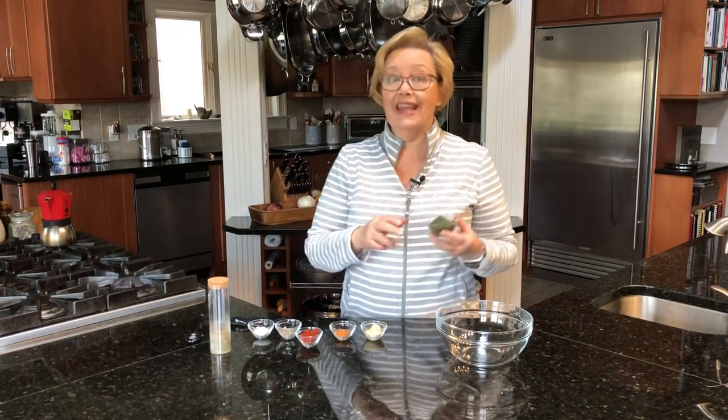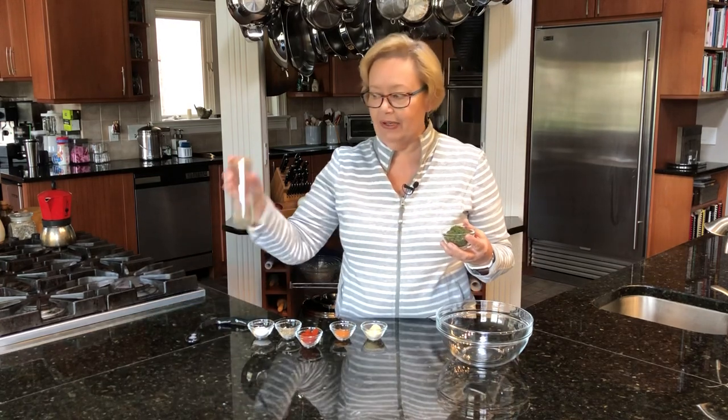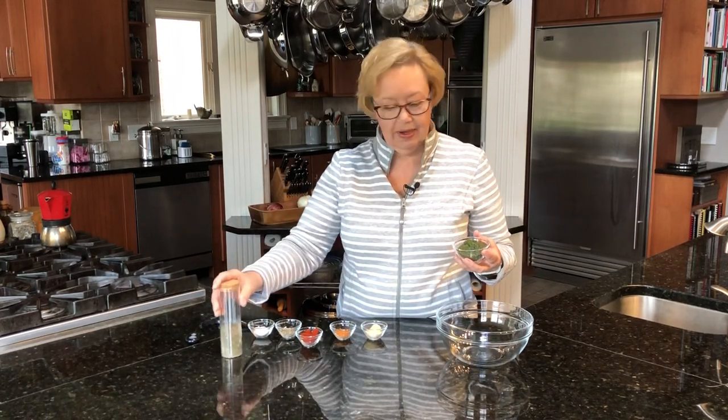So today I'm going to make one for salmon, and I love this. Tom and I eat a lot of this, and I keep it in a little container like this in my pantry.